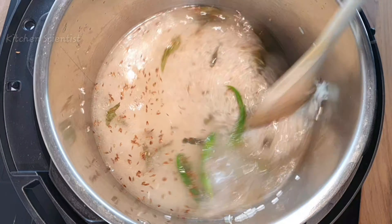After cooking is done, wait for the pressure to release naturally. Once the pin drops, you can open your Instant Pot lid.